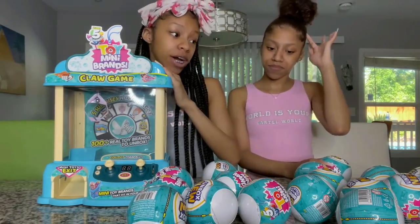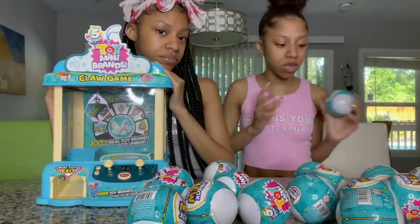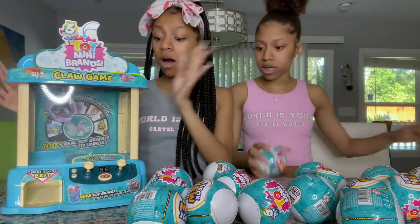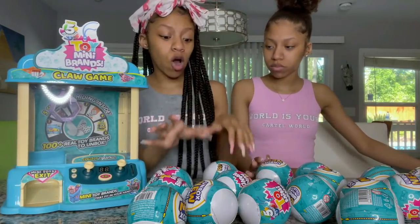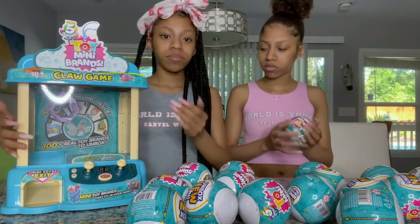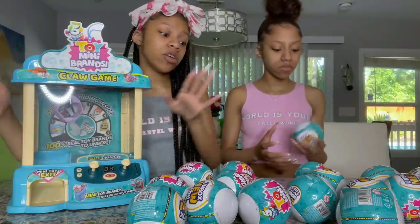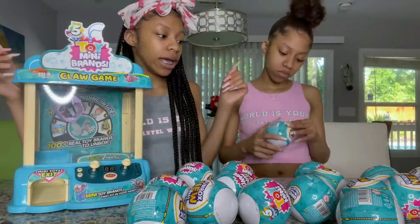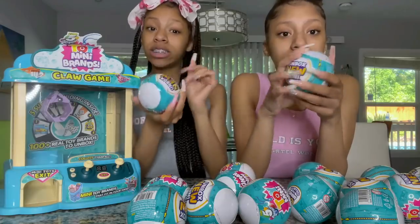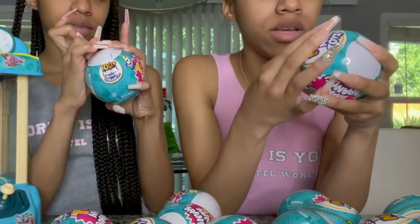This video is really like a challenge — we'll tell you the details when we get to it. For now, we're going to be opening the Mini Brands and filling up the claw machine so we can use it later. We're going to show you guys all the brands we get. So let's show y'all how we open them — along these dotted lines it shows you where to open.